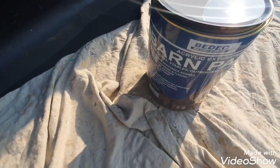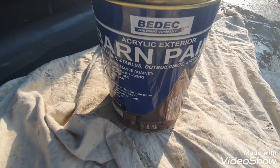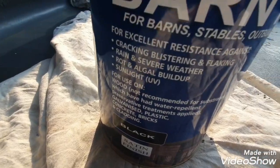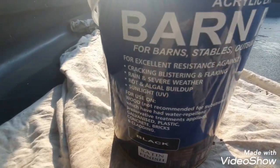Hi, this is Daniel Nugent, painter and decorator. Today I'm using this new acrylic exterior barn paint by Bedek, and as you can see it's for all outbuildings — stables, sheds, barns, etc.